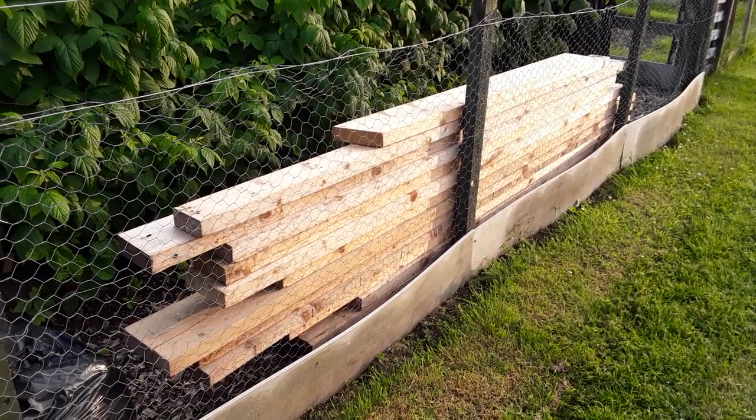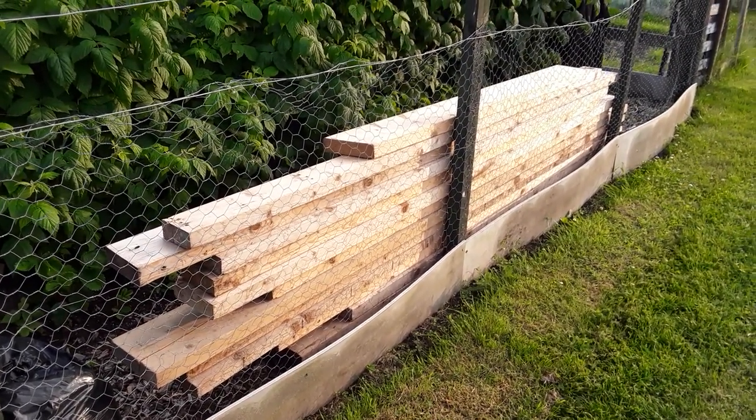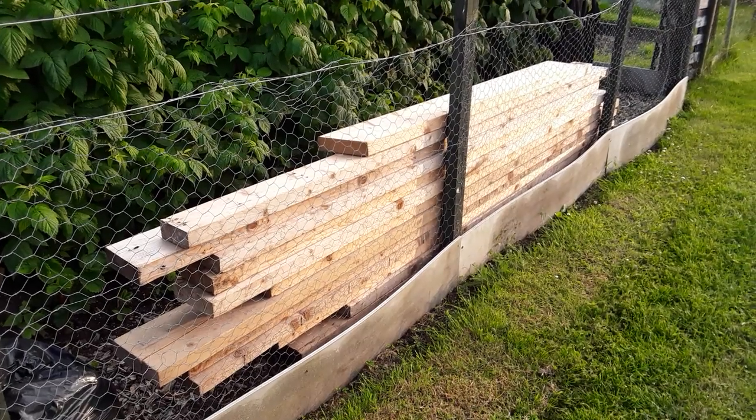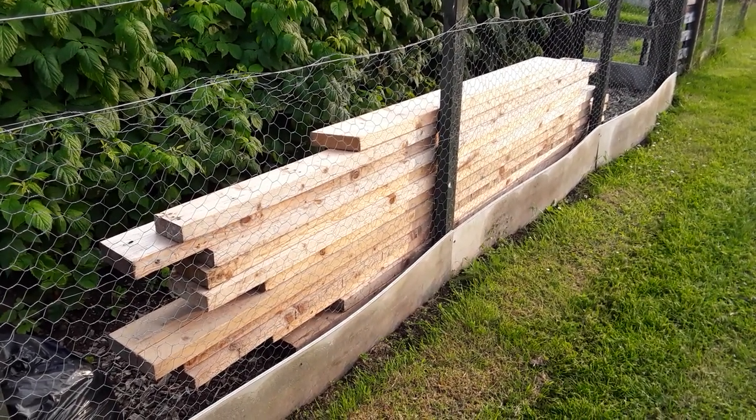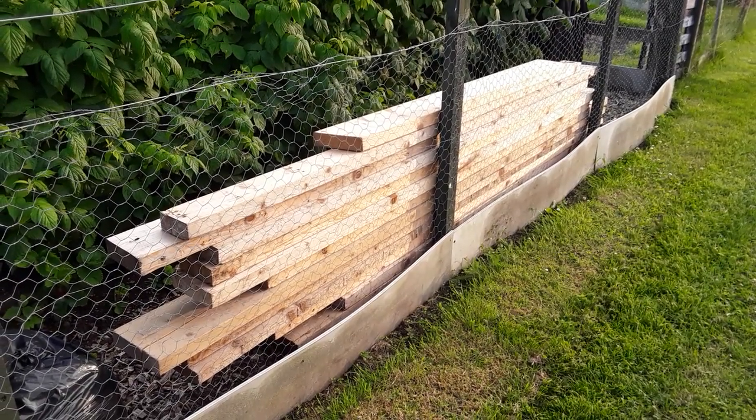Now look at that — doesn't that look different without all the nails in? Well worth the effort to get it prepared ready for use around our growing spaces.